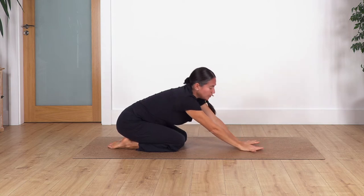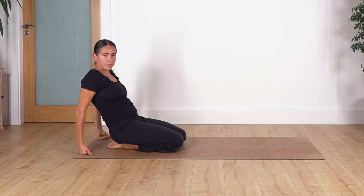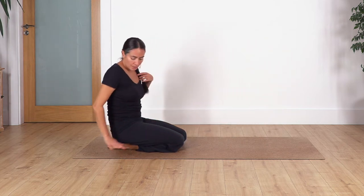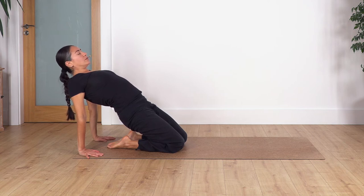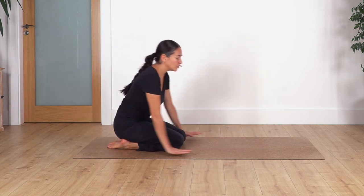Drop your hands, raise your torso, and move your hands behind you onto the ground. You can keep your feet on the ground if more comfortable. If your hips can't reach your heels, just stay where you are and keep pressing the weight backwards to extend your thighs. Press your hands and feet onto the floor to lift your hips as far as you can, to extend your thighs and open your chest. Hold for four, three, two, and just one more. Release and come back onto all fours.